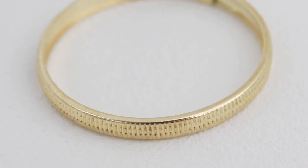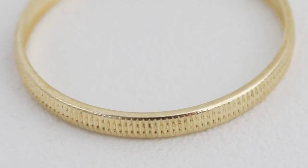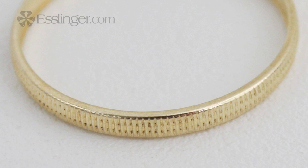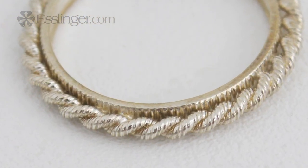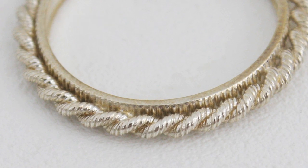Coin edging refers to the more simplistic riveted edging that goes around the bezel's outer surface, similar to the edging found on most American currency. Some prefer the coin edging because it doesn't take away from the focal point of the coin. The rope edging allows your coin to be accented with a rope chain appearance wrapped around the bezel, creating a more luxurious look, which may be needed depending on the type of coin going into the bezel.